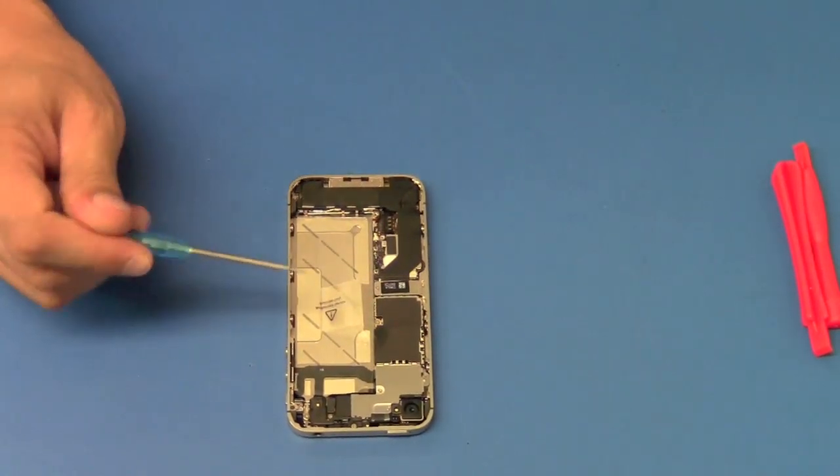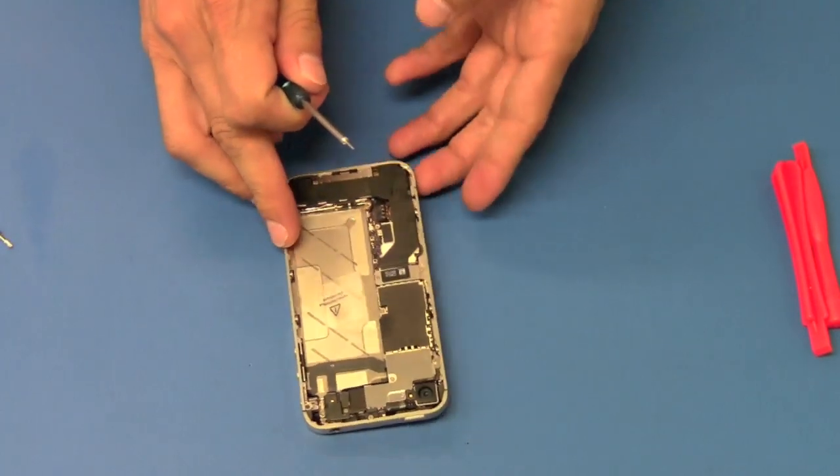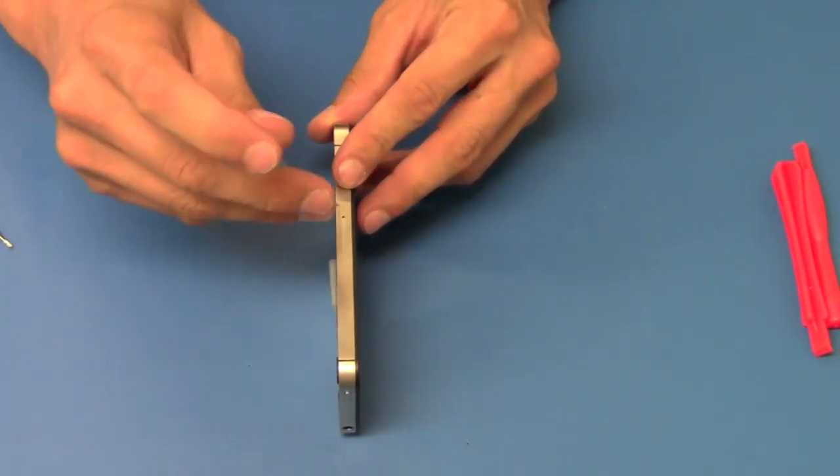After the battery is removed, we're going to remove the logic board. We're going to remove the SIM card first in order to remove the logic board.